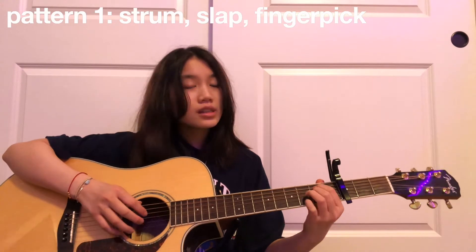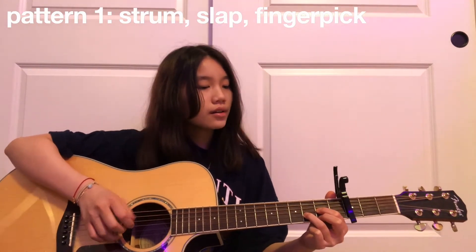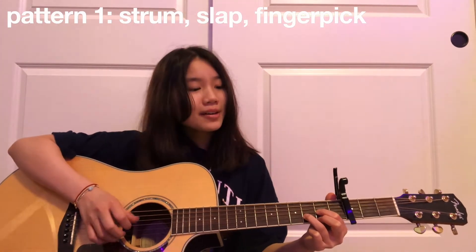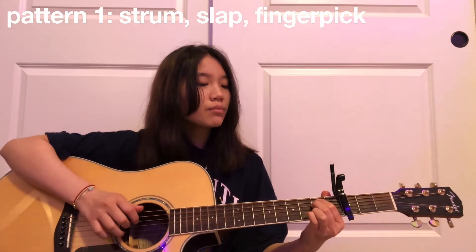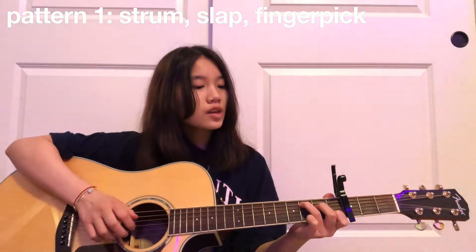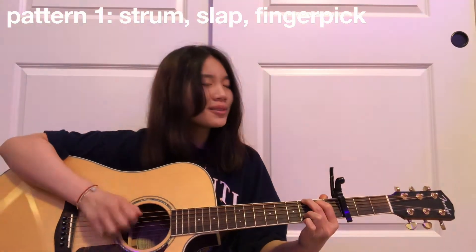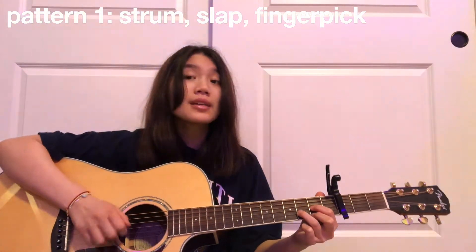Then you just continue that for all the chords, so it'll sound something like: 'Friends break up, friends get married, strangers get born, strangers get buried, trends change, rumors fly through new skies, but I'm right where you left me.' That strum pattern continues all the way until we get to the bridge.